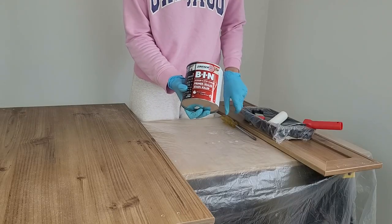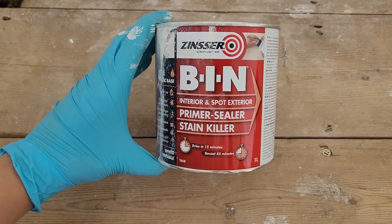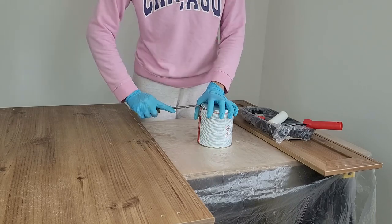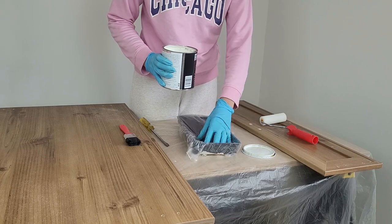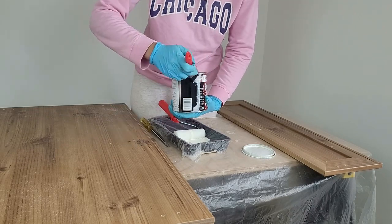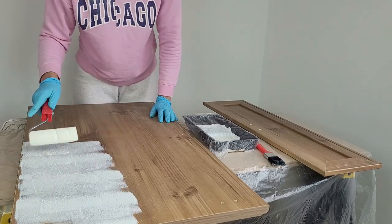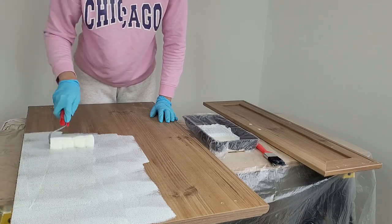Now the most important part: primer. I'm using Shellac BIN white primer — it's quite an expensive product but it works magic. If not this one, you can use any oil-based primer; the key is that it must be oil-based. I shake it and pour it into my tray, which I've lined with foil. This primer requires you to clean tools with white spirit or a special cleaner, so the foil lining helps. I use a cheap roller from Poundland which I can throw away later. Be careful as the primer is very runny and at first it looks like it doesn't stick, but just keep rolling and you'll see it covers.